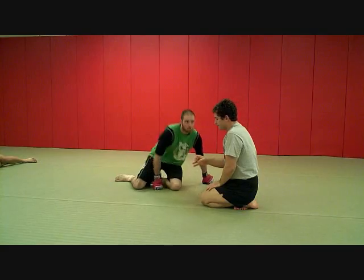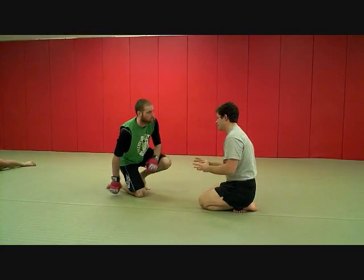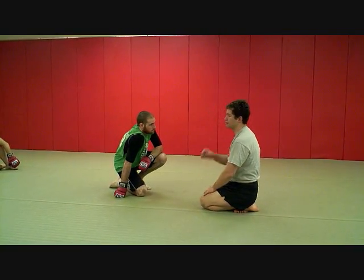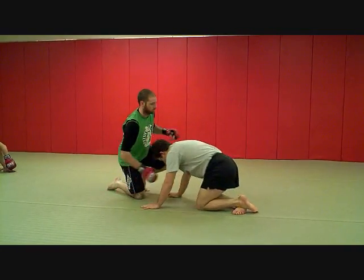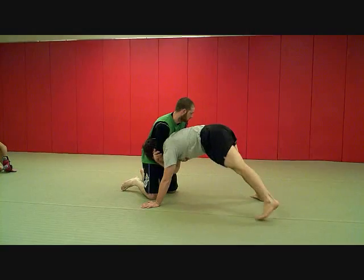The thing about a drag out is it's one of those things where you've got a small window of opportunity. When you get stuck in a front headlock, you can't be waiting 20, 30 seconds to do something like this. It's got to be one of those things — you get stuck, you're going to peak out, miss it, boom, you're right to that drag out. I'm here and I might have went for my peak out, came in here and just couldn't get it, then I'm coming here to the arm.